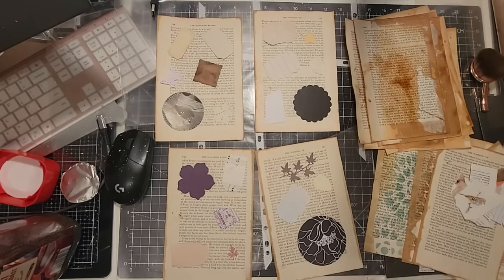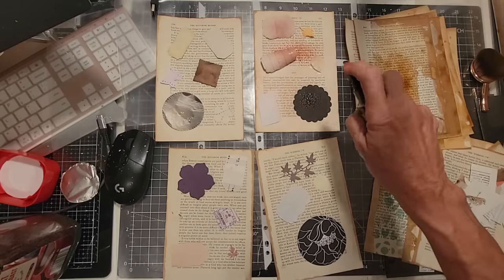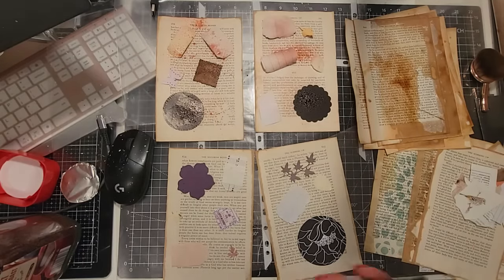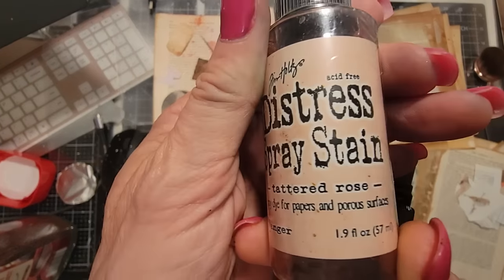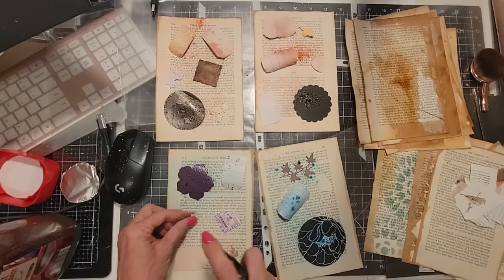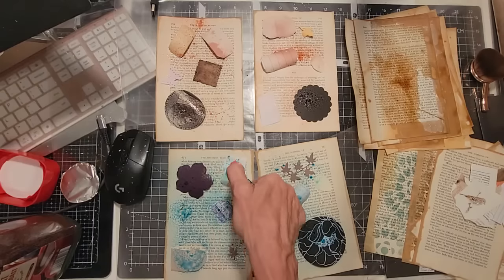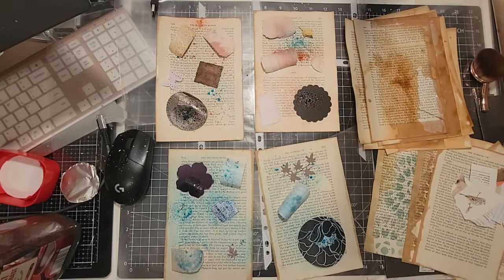I'm kind of using these the way we use leaves and things like that — decorative things to spray upon. I'm picking out a random color: milled lavender — no, not you. Tattered rose. Okay, I have no idea what this is going to look like; we're just going to sit here and hope the things don't jump. We'll do those two and we'll do the bottom ones in some kind of blue. This is tumbled glass. I have another idea — some of the stuff's moving. Spritz close to it, I think, is the technique. Things do hop; there's movement on the paper.